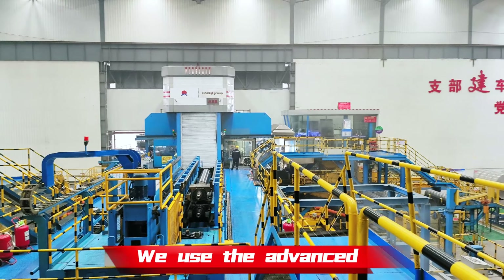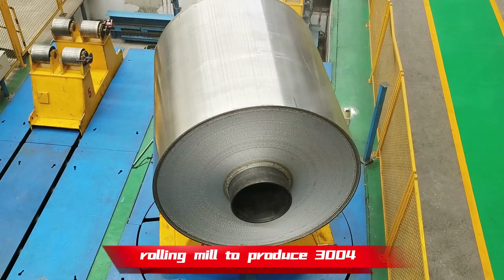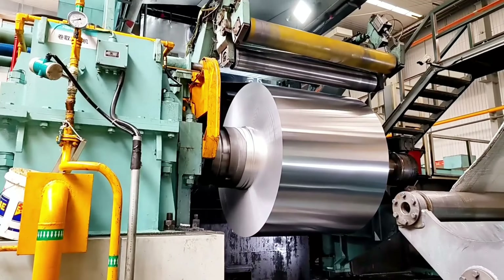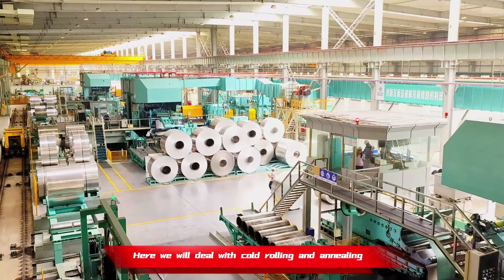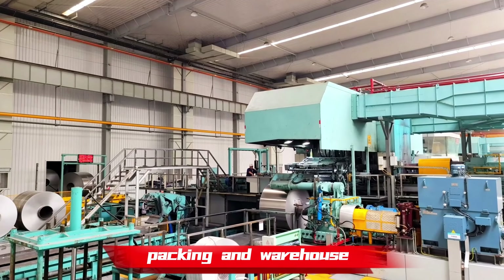We use the advanced rolling mill to produce 3004 — that is Mingtai's working attitude. Now we enter into our foil production place. Here we will deal with cold rolling, annealing, finish rolling, lubrication, slitting, packing, and warehouse.